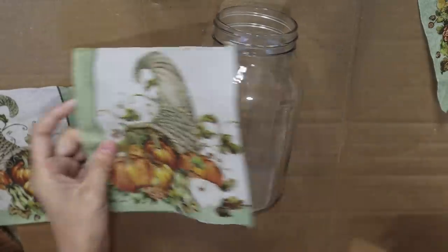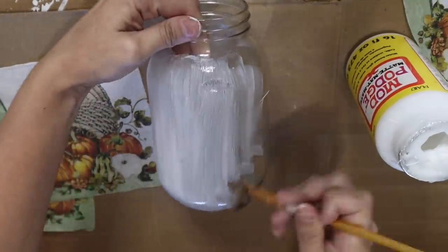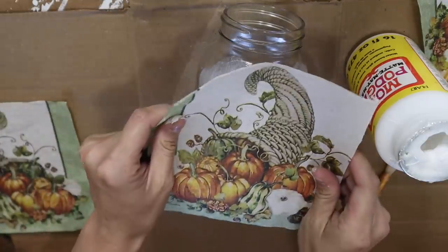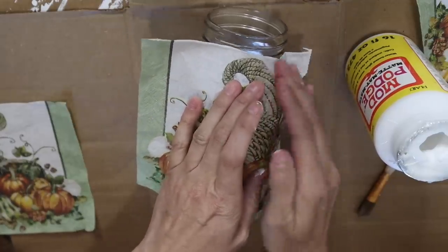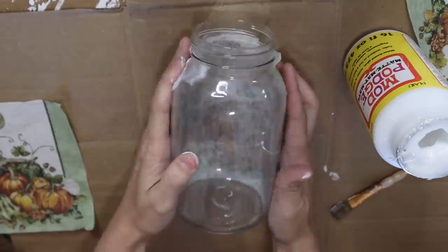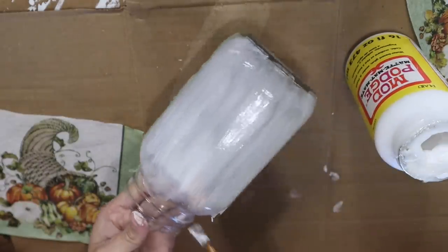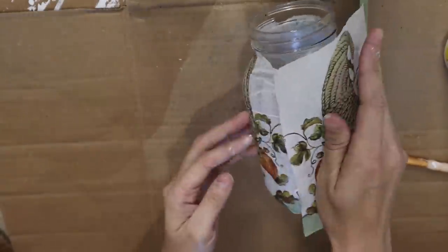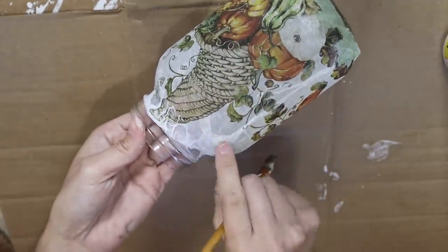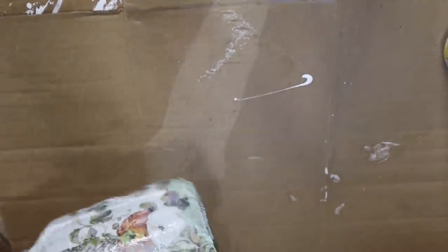I'm going to be using a mason jar and this really cute napkin. I love this little cornucopia with all these pumpkins, and I'm just using a ton of Mod Podge to put these napkins onto the mason jar. So this looks really bad — I was shocked that it didn't turn out as bad as it looks when wet, because when I was putting the Mod Podge over the top I was like, oh my gosh, this is not looking good. There were so many wrinkles and creases and places I forgot Mod Podge towards the top. But I just added some twine. I tore the plies out — these were all only like two plies so I just had to tear one little area away from the napkin.